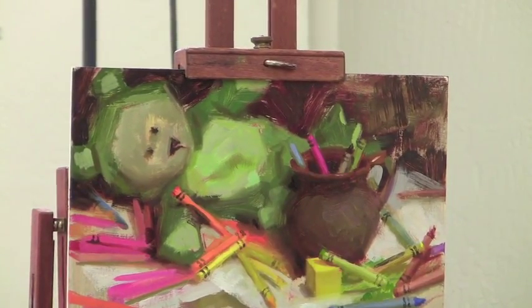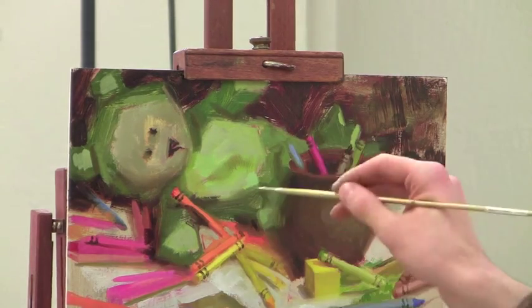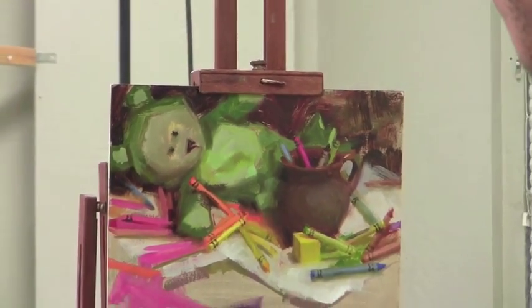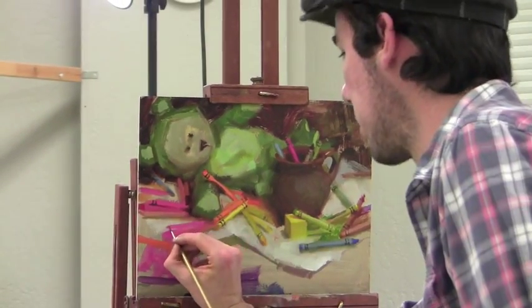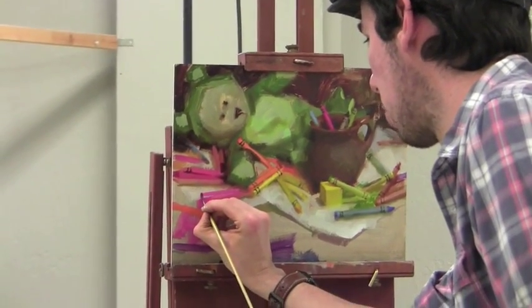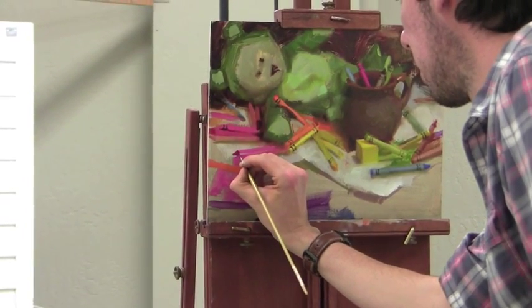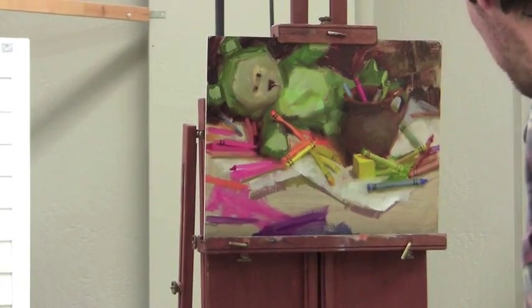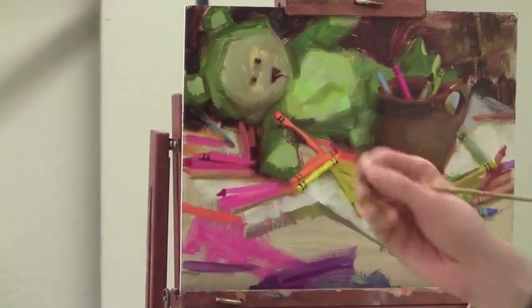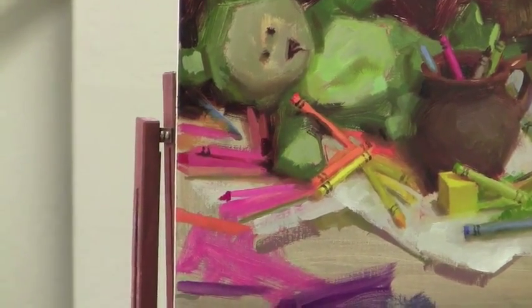Just a couple more — I'm adding more crayons, some design to them. Now these over here, the crayon itself, the wax part itself is usually far more intense or vivid than the paper around it. So these pink ones, I'm going to just use straight alizarin crimson to start with — pure alizarin crimson — and then modify it with a shadow.